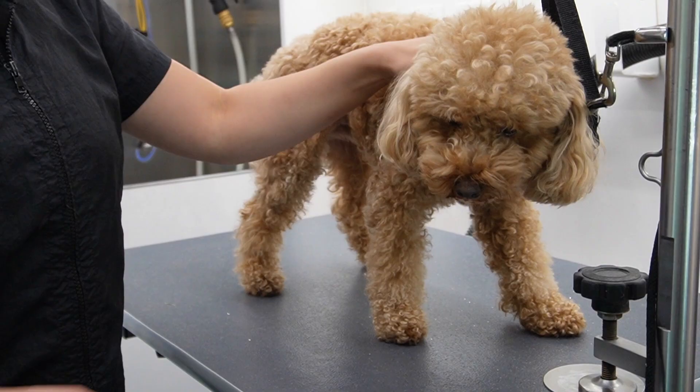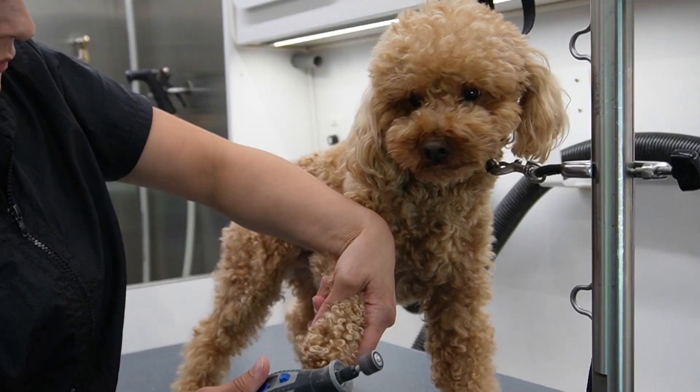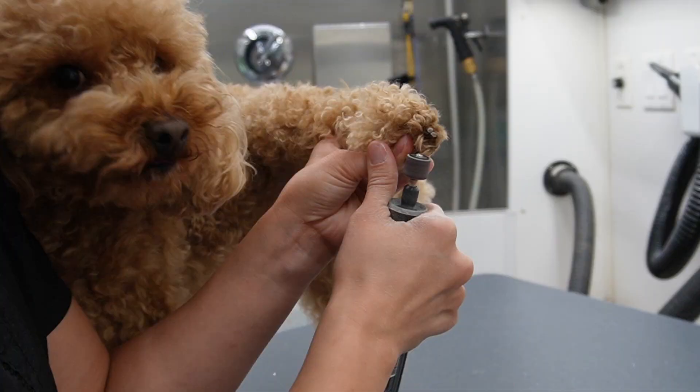Hey guys, what's up! Today I have Saint the poodle and I'm going to show you guys how I groom him. Now this video is 16 minutes long but it takes me about an hour and 15 minutes to complete the whole process.